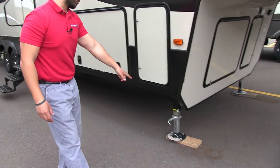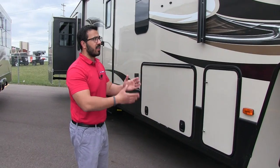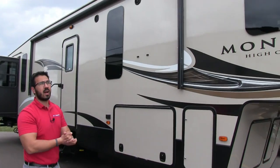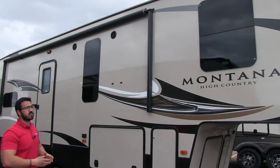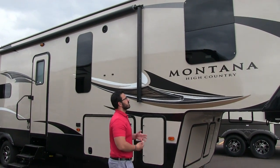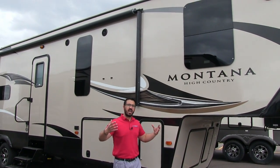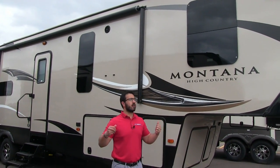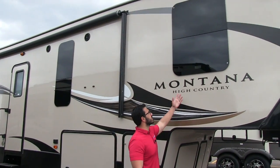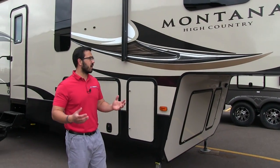Right down below you have the auto level system — just touch the button and it will level itself out. That is standard on the High Country. Take a look at the frameless windows, which are absolutely gorgeous and have a better look than normal framed windows. The other nice thing about frameless is you can have them open while it's raining, and they do a better job protecting the seals since they're behind the glass and not constantly getting beat up by the sun and elements.